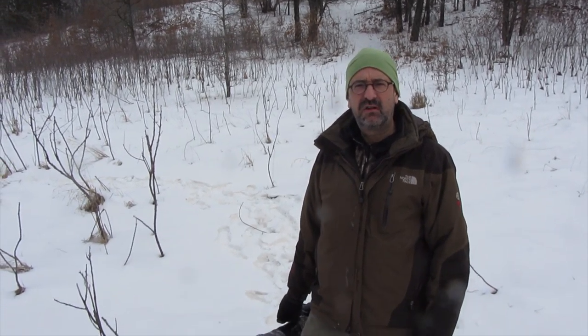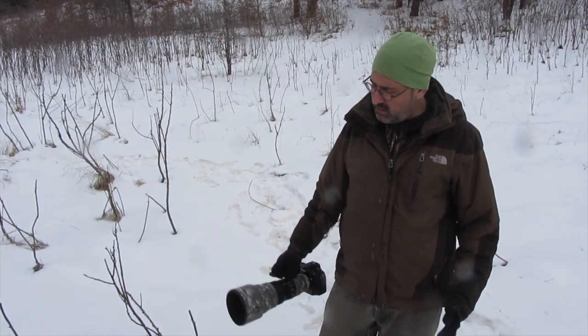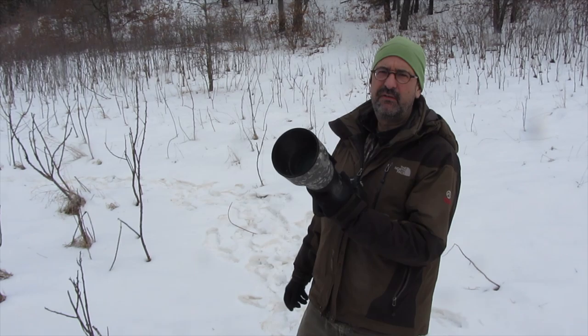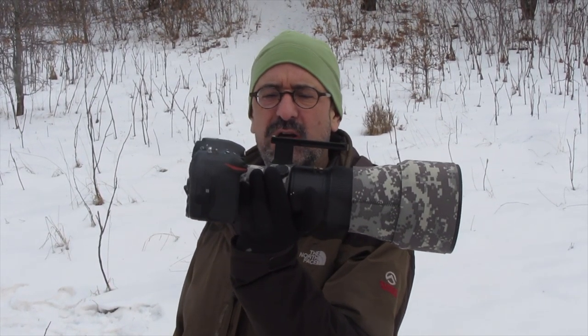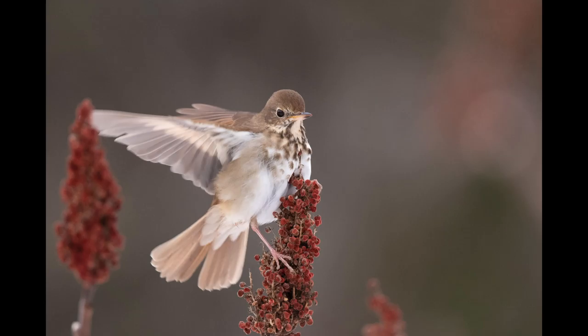In breaking with my normal tradition, I grabbed the lens and decided to go handheld. The lens that I'm using is my 500mm F5.6 PF made by Nikon. Believe it or not, this thing is 500mm and when attached to this body, I'm shooting at 750mm handheld with VR on, and you can see the type of pictures that I've been producing.